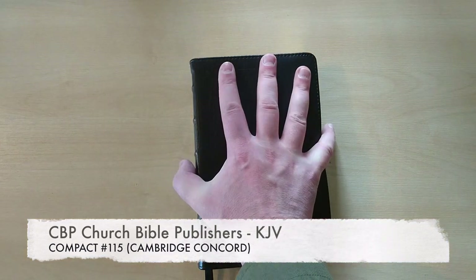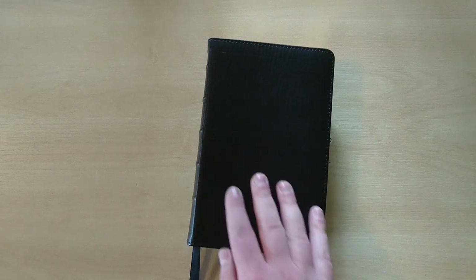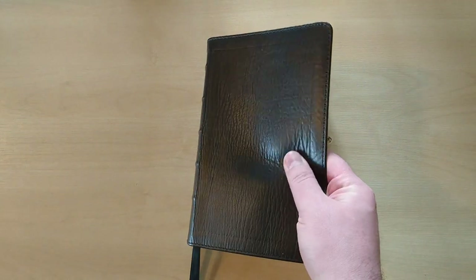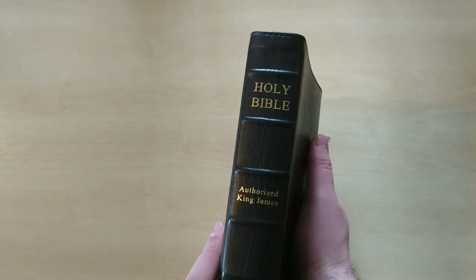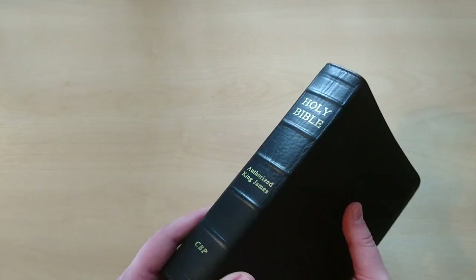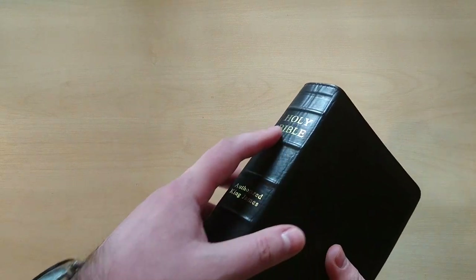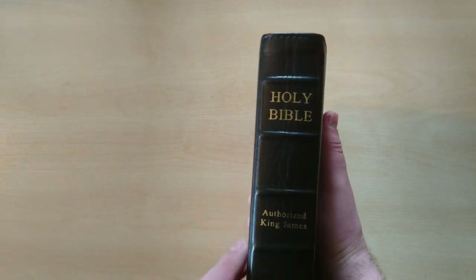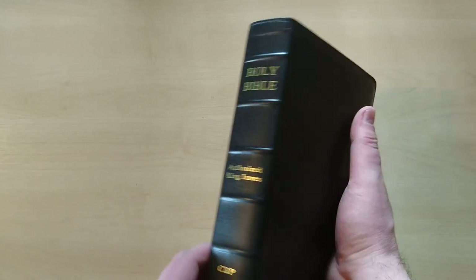This is a hand size edition in a very nice calfskin leather with a lovely grain, as you can see right here, with the stitching all around it. A very nice spine — you can see all these raised hubs right here, which are very pronounced. The grain is awesome in this leather, and stamped in gold, done by George Bible Publishers.